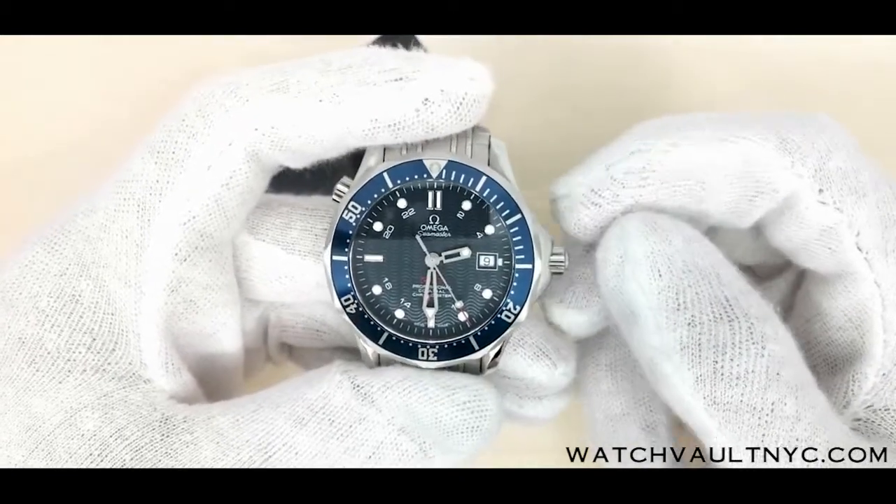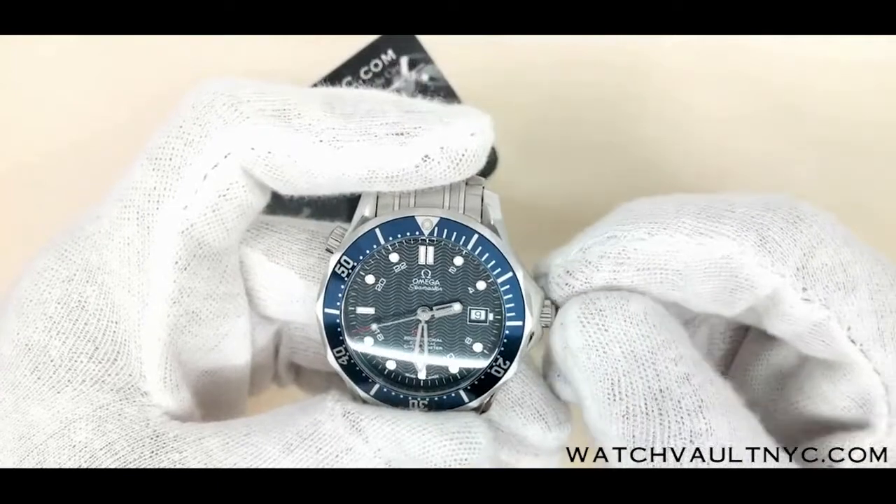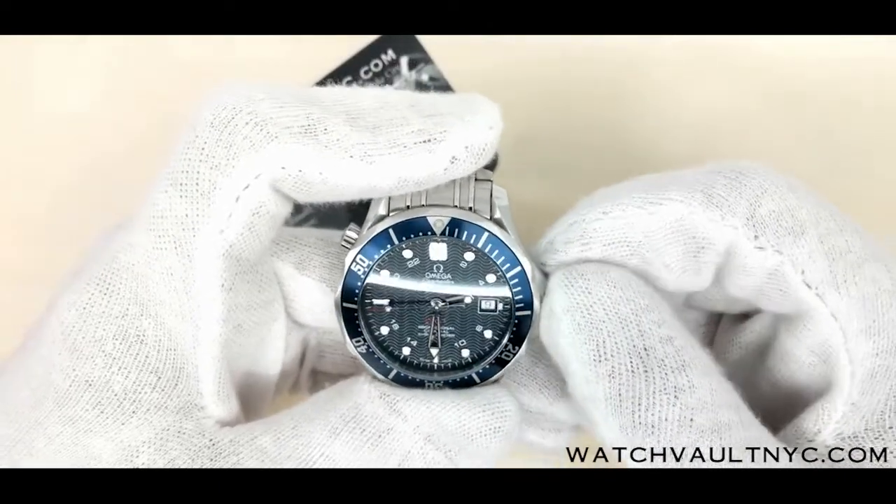To seal the crown, push it all the way in. Push it once more and twist the crown clockwise to seal.